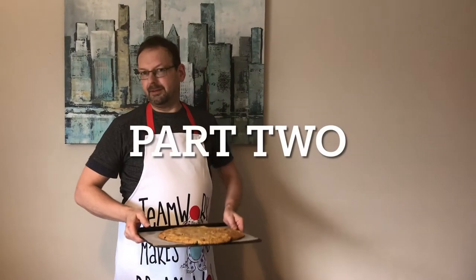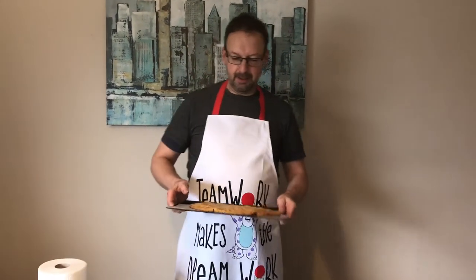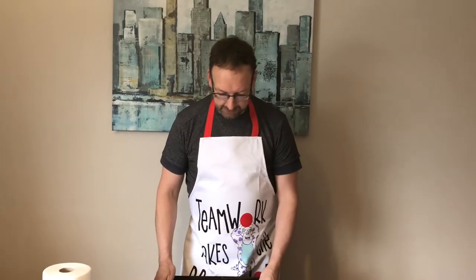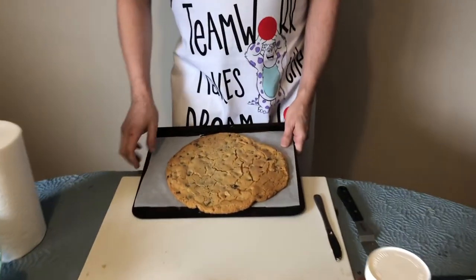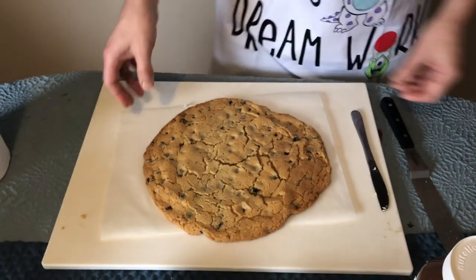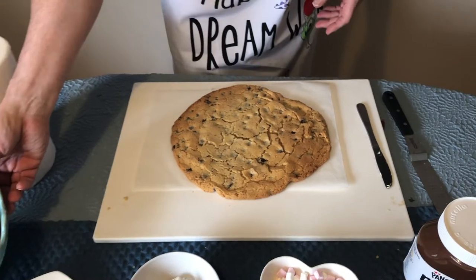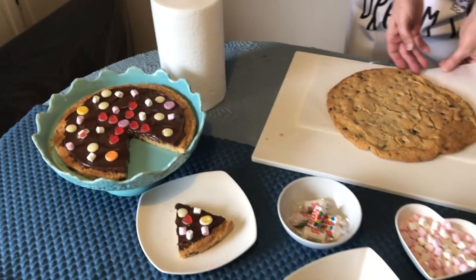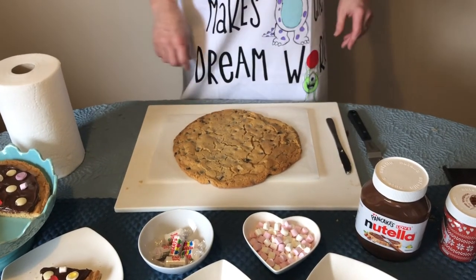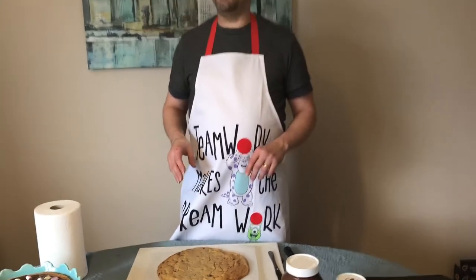Welcome back to part two of our giant pizza cookie. Hopefully you've got yours out of the oven and it's cooled. As you can see, it's spread a little larger than before. Slide it onto a board or a presentation plate. We've got a couple more things to do and then we're done — this is the exciting bit.